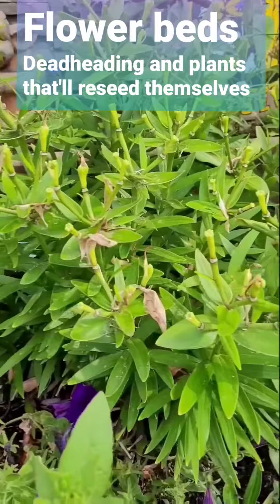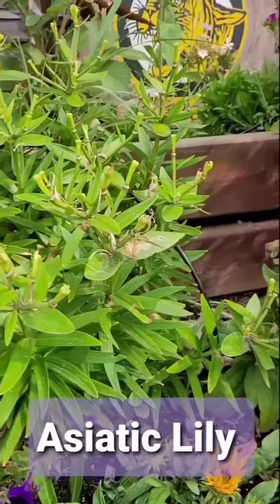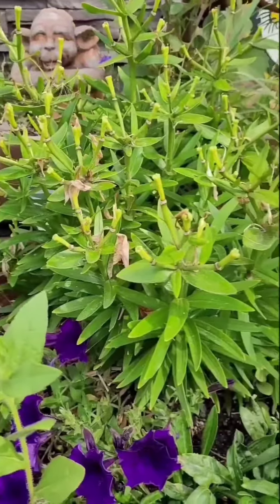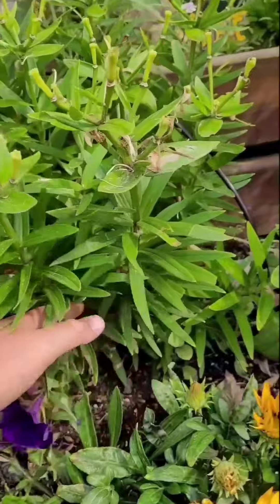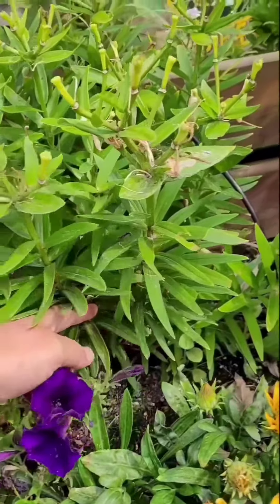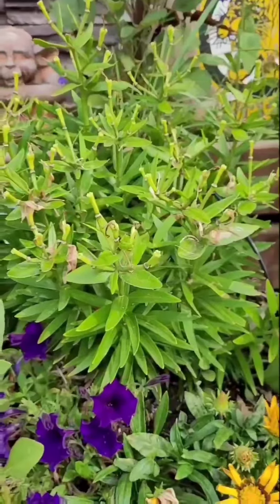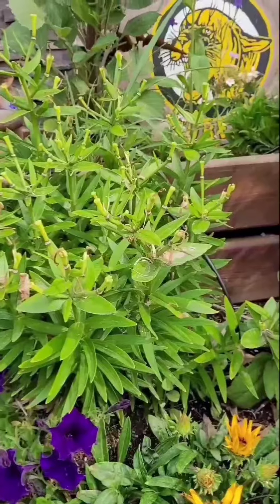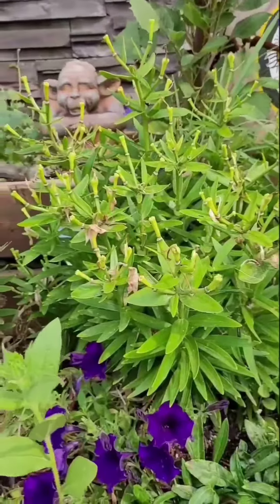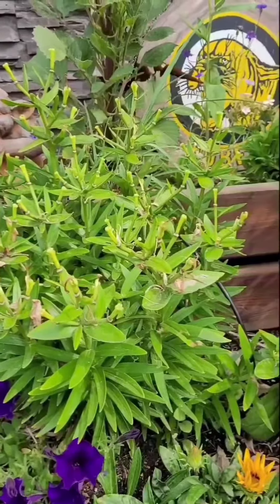This lily is finished blooming for the season — they only bloom once. What I like to do is make room for everything behind it once it's done blooming, so I cut back the stems to about four inches off the ground. This is just for aesthetics; you don't have to do that to make your lily bloom more next year or have fuller bulbs. It doesn't affect the next year's blooms — they seem to grow just fine.